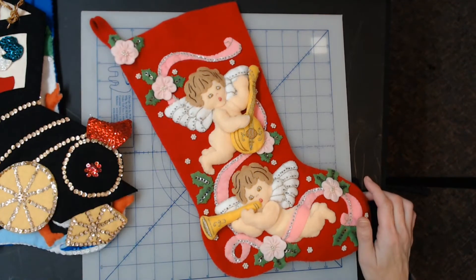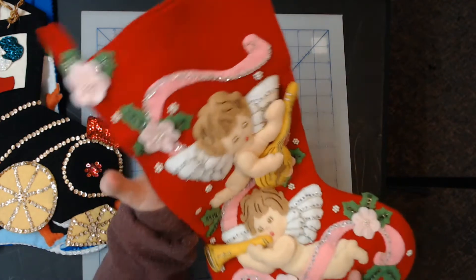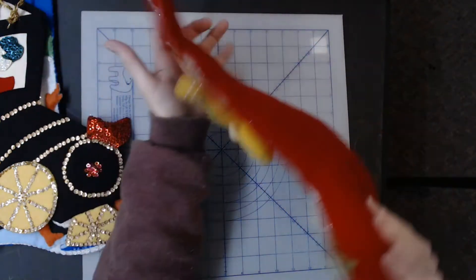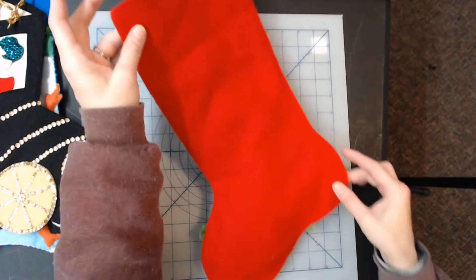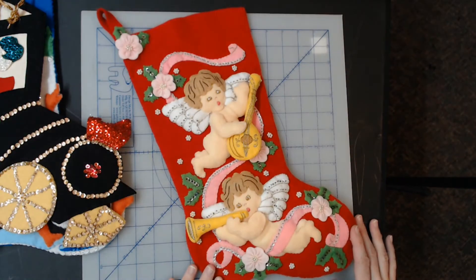This first one I have is called Christmas Cherubs, it's from 1991, and as you can see it's just adorable — condition is fabulous, no issues, very cute little design.